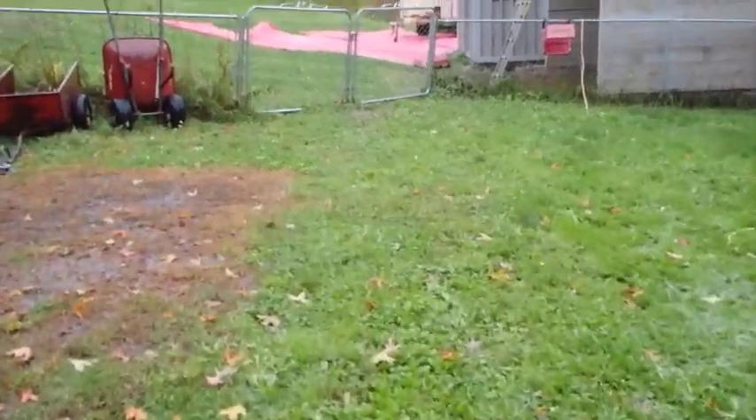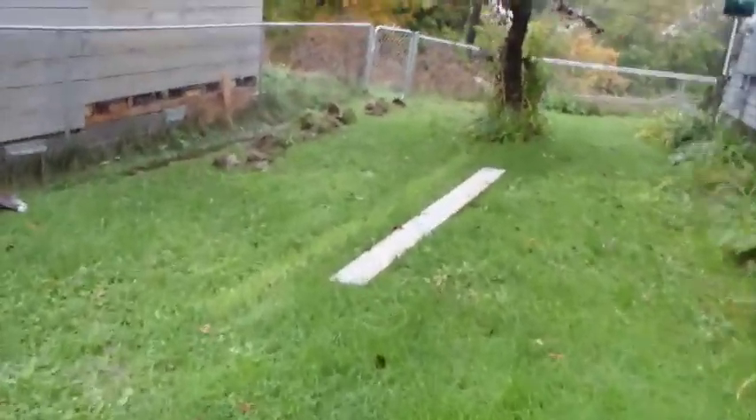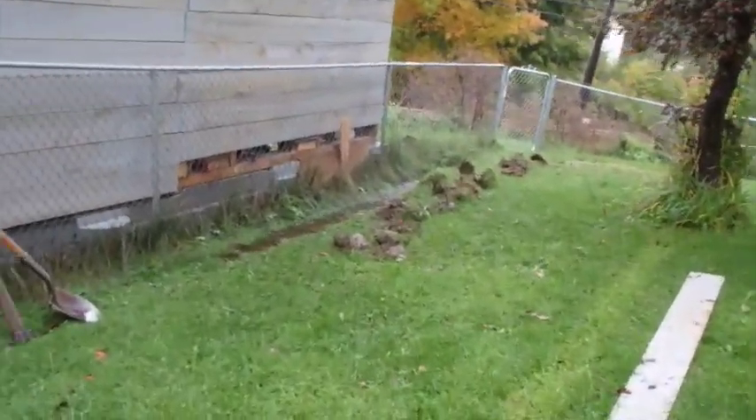I'm gonna go up there to the attic. Let me take a quick look over here at my water flow. Water seems to be moving along real well.